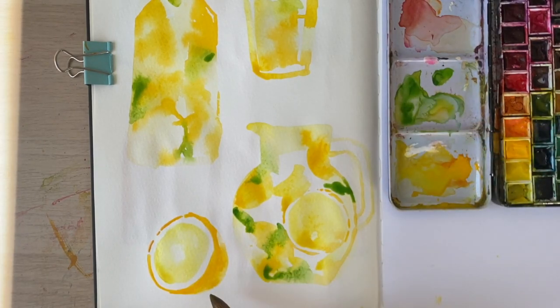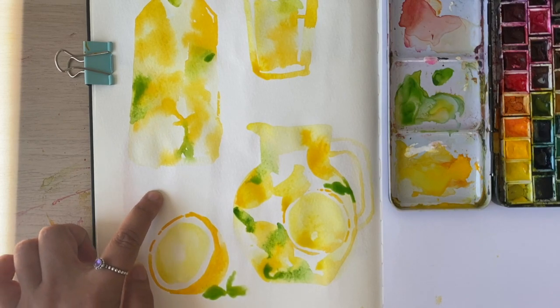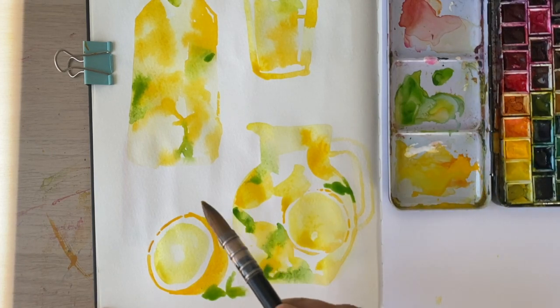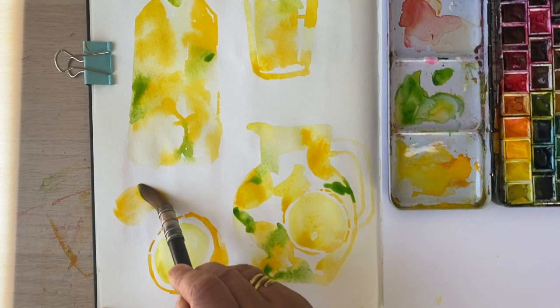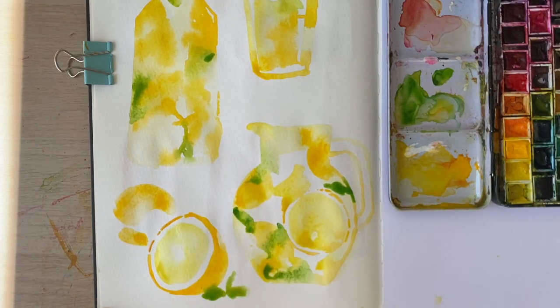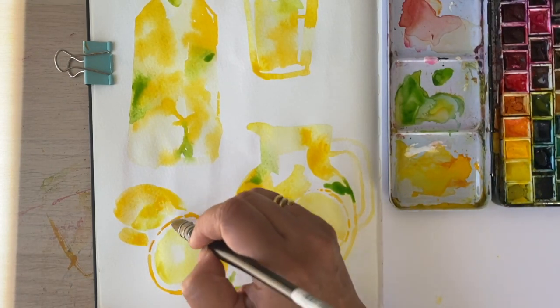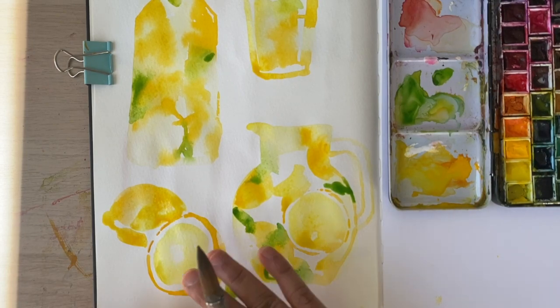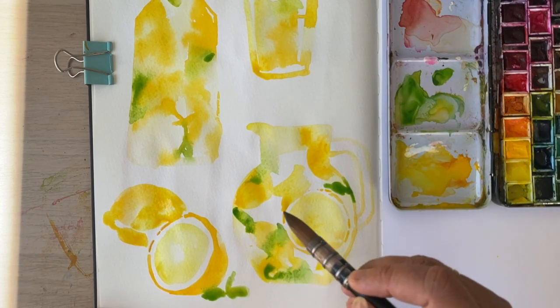Maybe a bit of mint green just tucked in here underneath it, and here as well. In the background I think I've got room for a whole lemon because I'm always looking at the negative space that's left. I think I can afford to play around with this section. I think this is too wet at the moment — I can introduce segments when it's dried out a little bit more, otherwise the pigment is just going to spread and you won't get any definition.